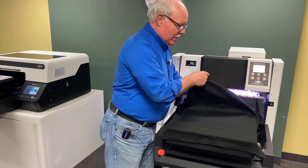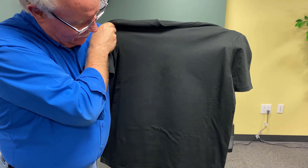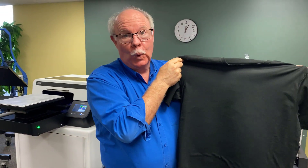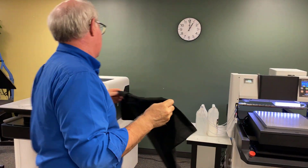All right, we're done here. We're going to take it off and show you — look closely. You can see nowhere that you can tell it's pre-treated. You have to know it was pre-treated and look really hard to see that it's on there, unlike when you do a traditional shirt with a heat press.